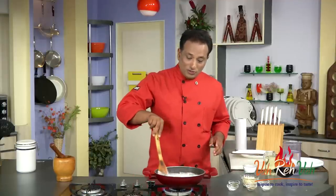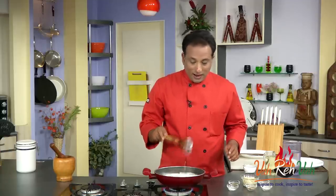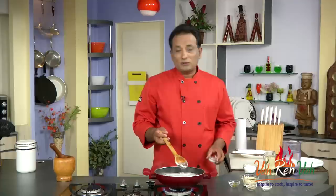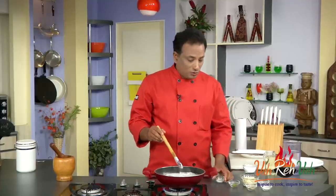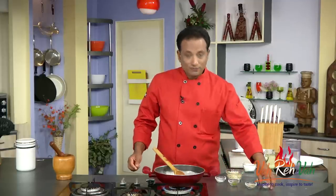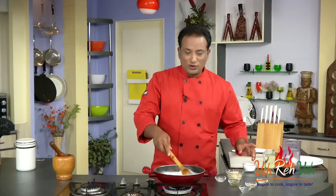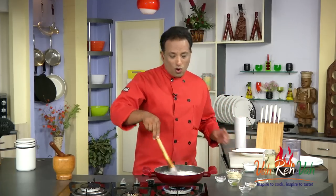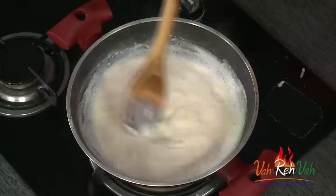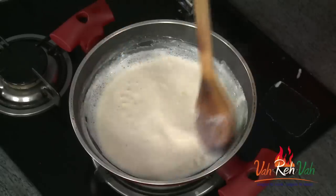Now we're going to add some fruit mixture — that is the sitafal — to make our sitafal rabidi. One precaution: sometimes when you add fruit, the milk may curdle. So the first thing we do is add some sugar, but do not add too much, because you want this rabidi to be light — light sweet, not too sweet. I've added just one to three teaspoons of sugar for this amount.